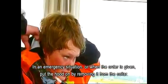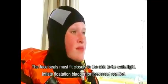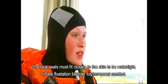In an emergency situation or when the order is given, put the hood on by removing it from the collar. The face seals must fit closely to the skin to be watertight.